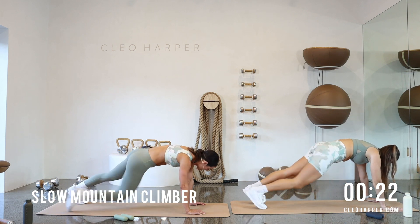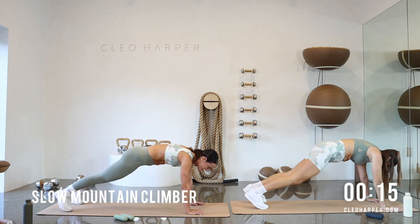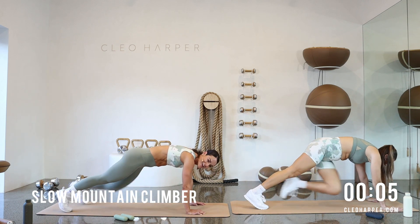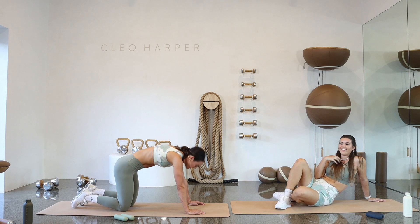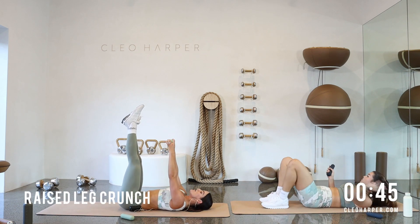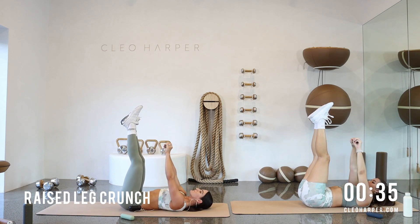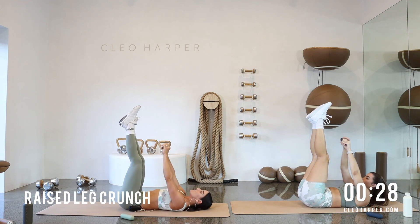Two and one. Weights close by your mat, coming on down into that high top plank. Slow mountain climbers in three, two and one. Opposite knee to opposite elbow, nice and slow. Make sure you're looking to the top of the mat, keeping that nice straight spine, core's locked on. Nice and slow, slow and steady wins the race sometimes. Well over halfway through our workout, let's do this. Bring that knee in, over to each side, challenge yourself, can you almost reach that elbow? Our core is doing a lot of work here.